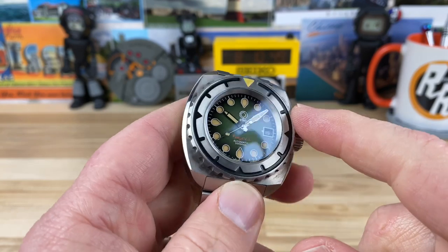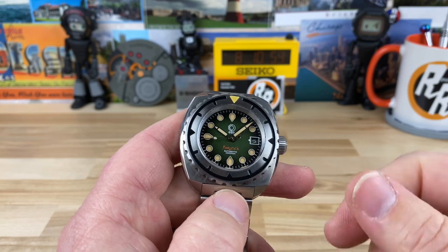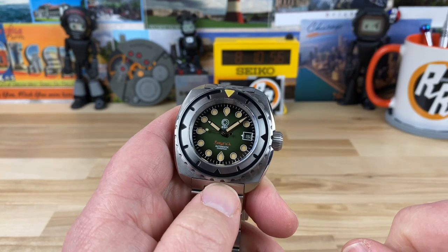The movement is a Miyota 9015, so it's going to be a 28,800 beat-per-hour movement. It gives a nice smooth sweep of the seconds hand.